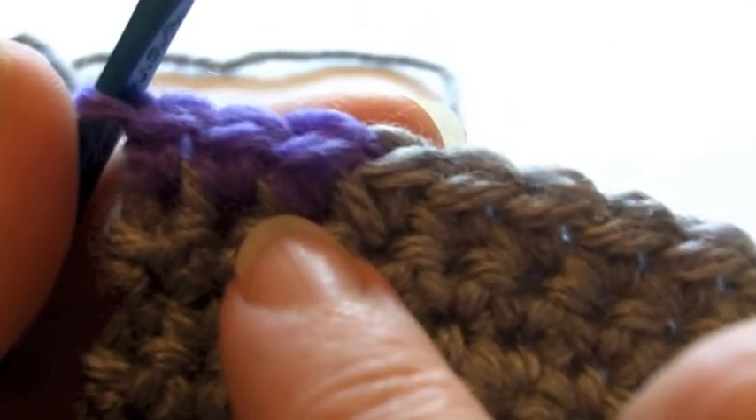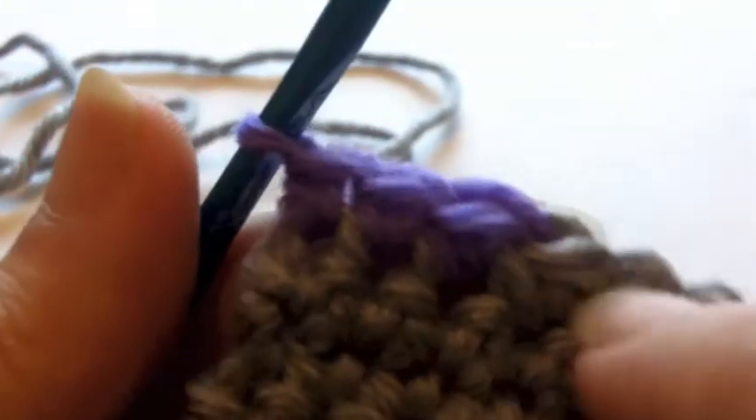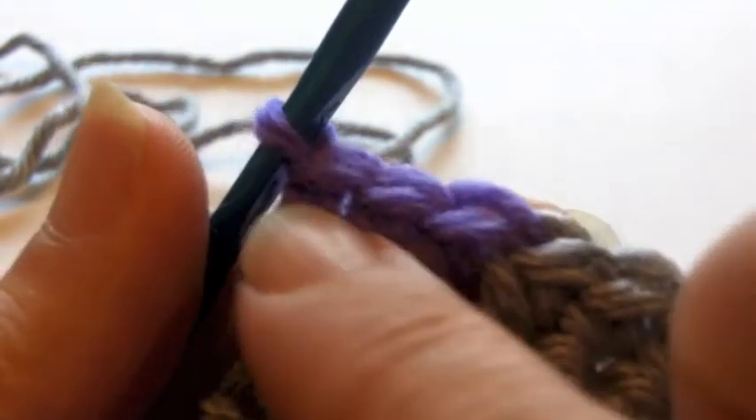This way of changing color is going to be true for all of the taller stitches — double crochet, triple crochet, etc. — and you'll do this whether you are mid-row or at the end of a row. Common color changes are made at the end of the row for stripes and such.